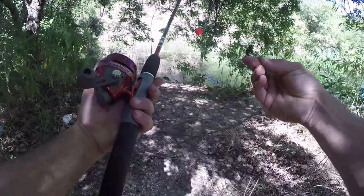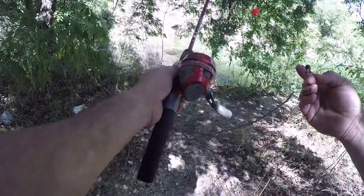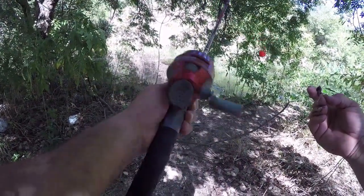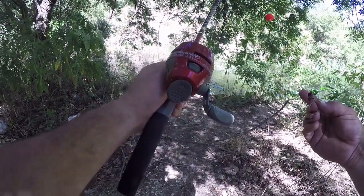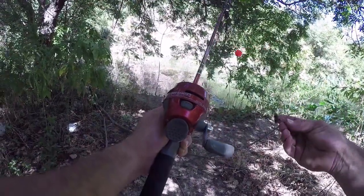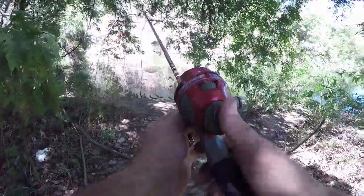I got a worm on the hook and the only reel I had in the truck today ended up being my son's Zebco little slingshot. I've used this thing before and surprisingly it casts really smooth, but I feel like I'm going back to the days of when I was a kid fishing with a Zebco 33. Let's see if we can catch some fish out here.